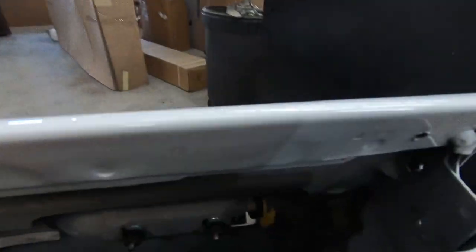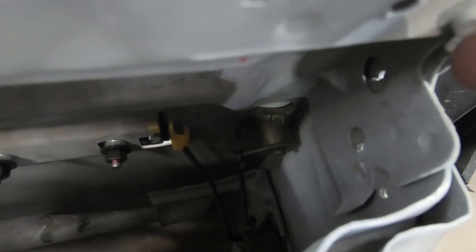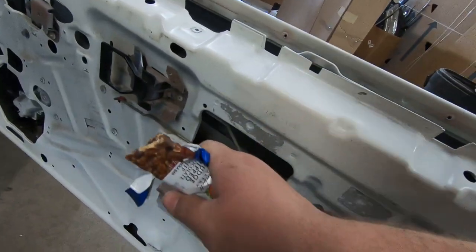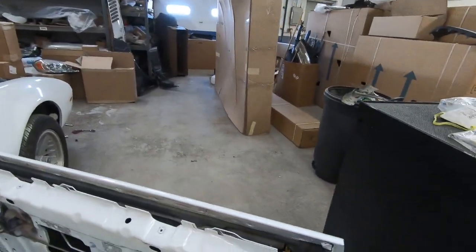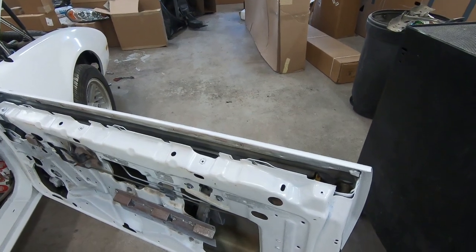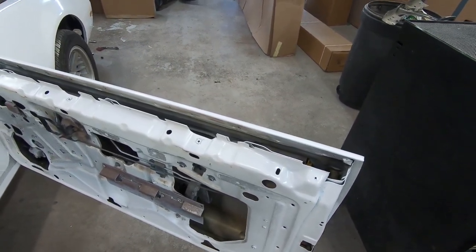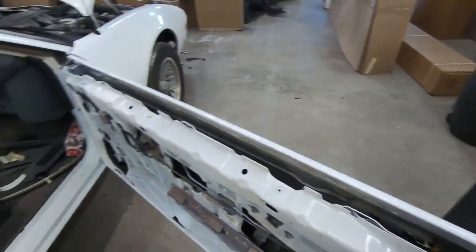Got the rods back in there for the lock and the door handle. I need to get one more clip — there's a clip on one of the rods that actuates the lock cylinder. I gotta get a clip for that. I called NAPA and they're gonna call me back to see if they have any. We're gonna try the door and see how it goes.